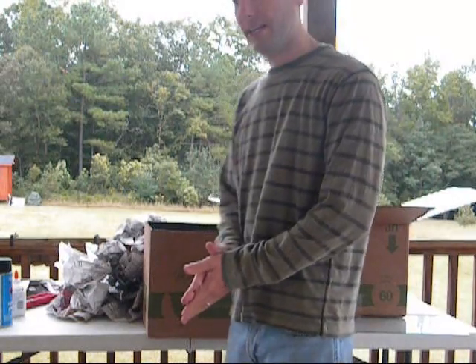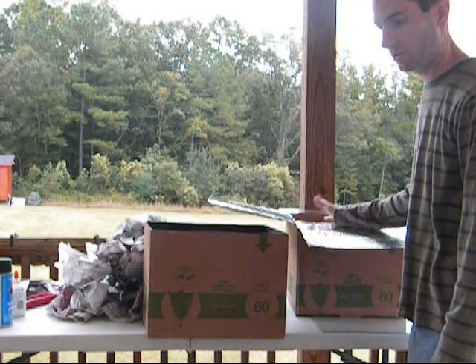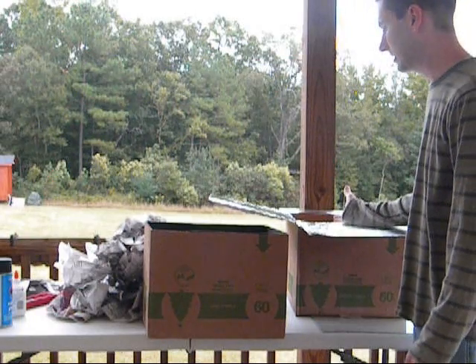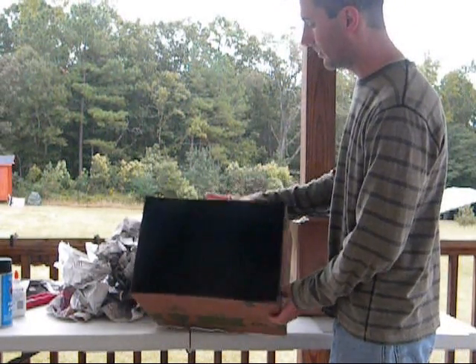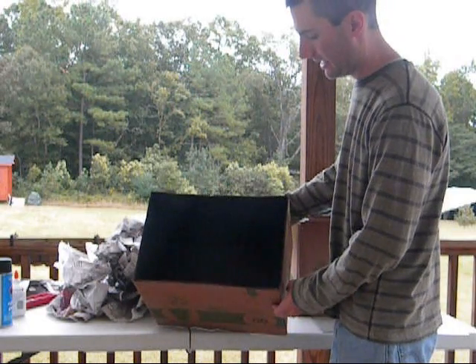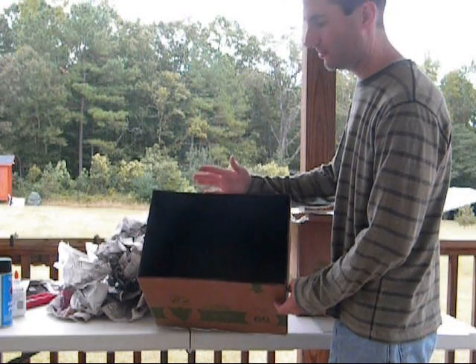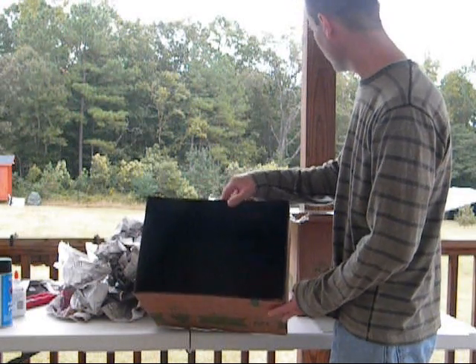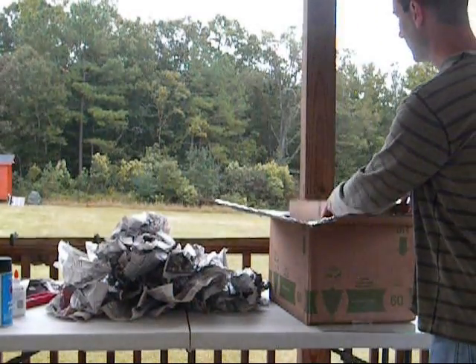Hello everybody. This is my second installment in my videos on how to build your own cardboard solar cooker, solar oven. So I went ahead and took my middle box and painted the inside black. I only used maybe half a can, so you could probably get a couple of uses out of one. And pretty much put that inside.